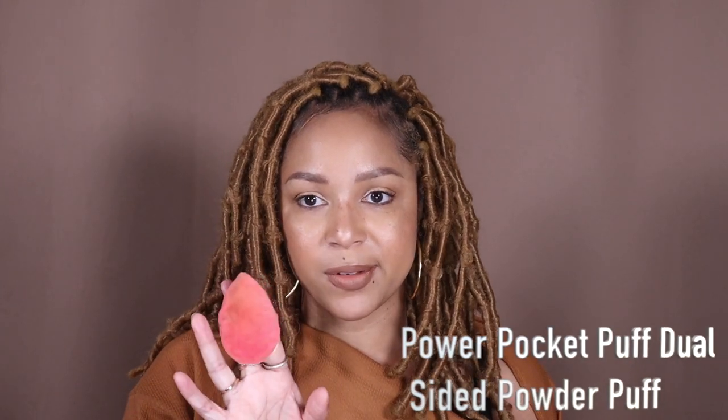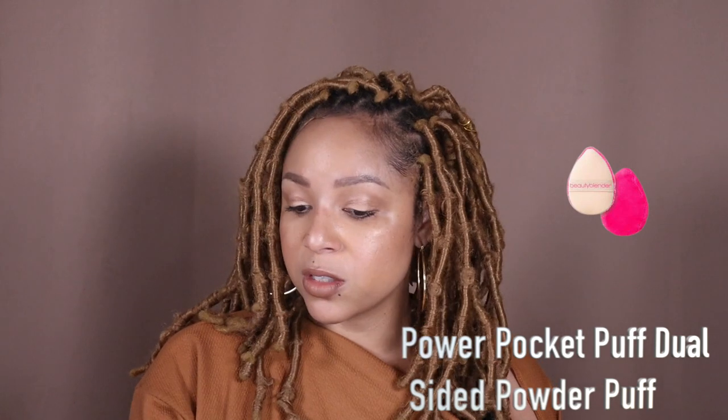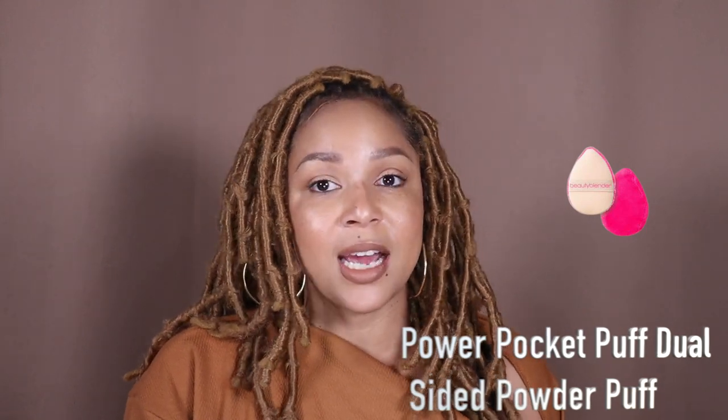The last thing is this Beauty Blender tool — I take this and pat in my powder, using this side right here to press it in, smooth it, and set my face because I'm not actually baking. Whatever is left, I use this and press it in and it just gives a flawless finish and keeps the oils from coming up in my skin. That is all that I have for you guys today.